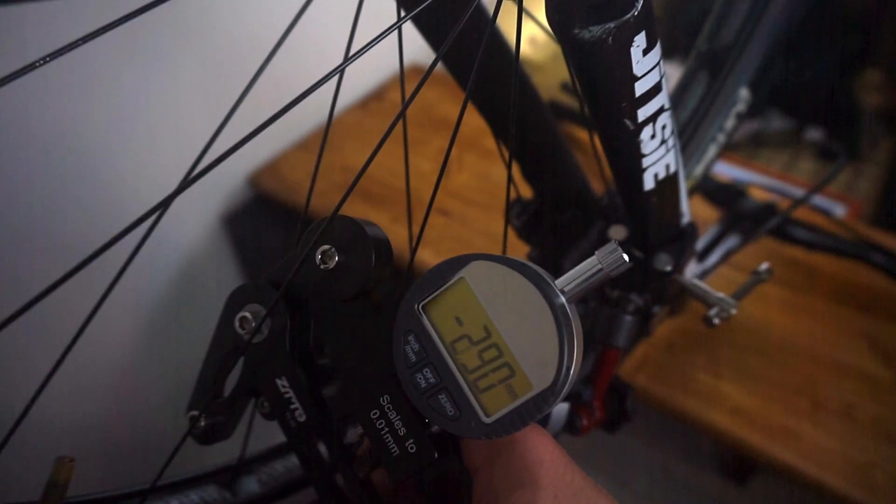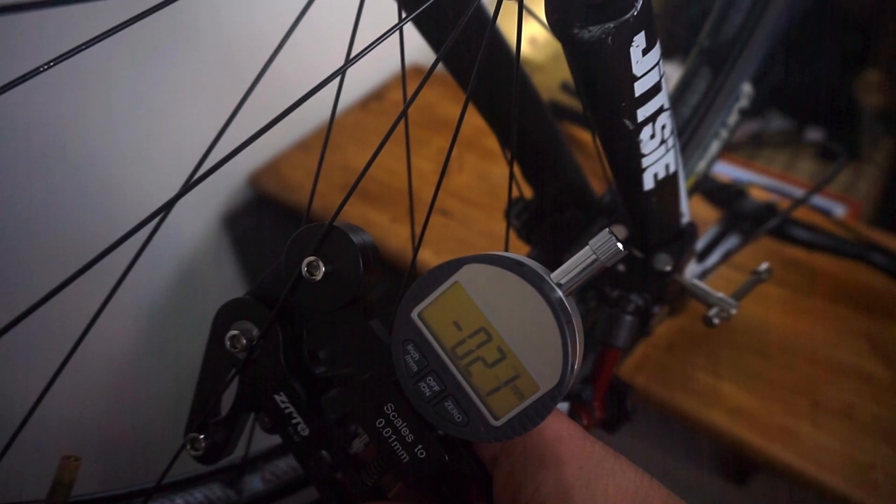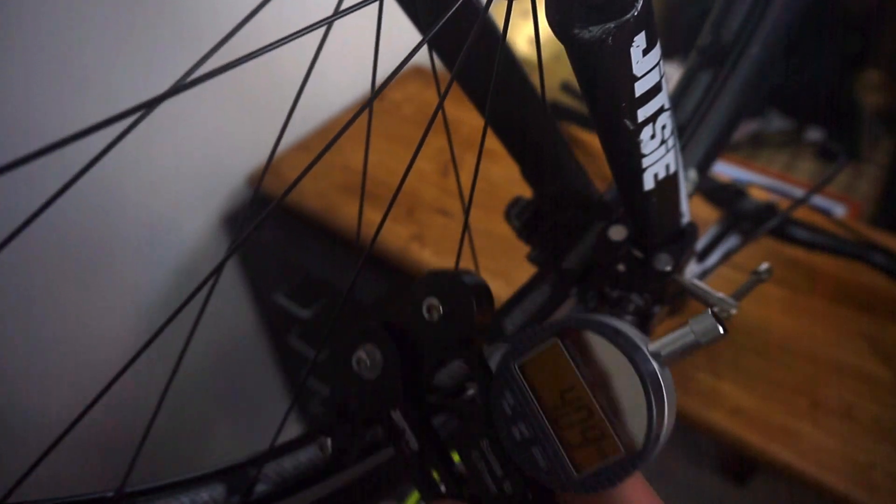But first things first — we've discussed ways to indicate the out-of-trueness of a wheel, and my preferred way is using my dial indicator holder. However, we haven't discussed the different ways to check spoke tension. We can always use a spoke tension meter, but this procedure is slow and personally I use it just to finally verify that I'm within an acceptable tolerance in terms of spoke tension.